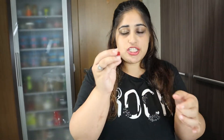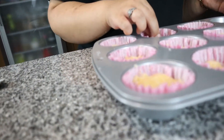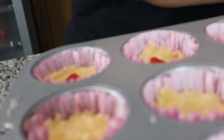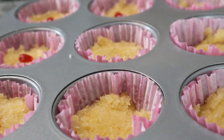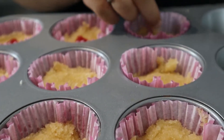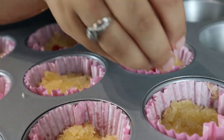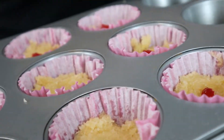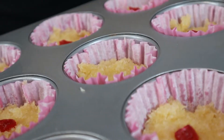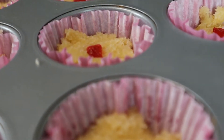Now what you're gonna do is take - I'm actually using glazed cherries - put one on and tap. And tap. There you go.